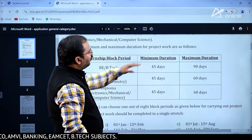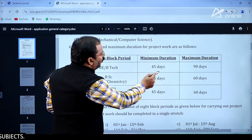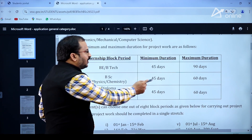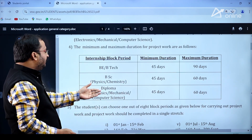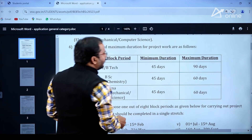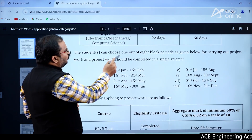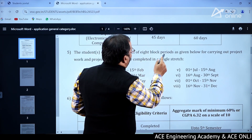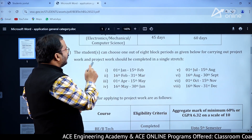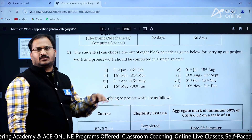The minimum and maximum duration for project work are as follows: BE/BTech — minimum 45 days, maximum 90 days. For BSc Physics and Chemistry — 45 days minimum, 60 days maximum. For Diploma in Electronics, Mechanical, and Computer Science — 45 days minimum, 60 days maximum. Students can choose 1 out of 8 block periods, and the project work should be completed in a single stretch.